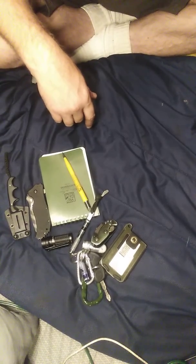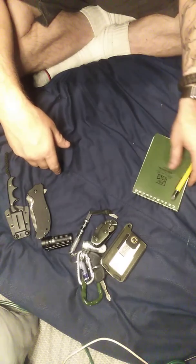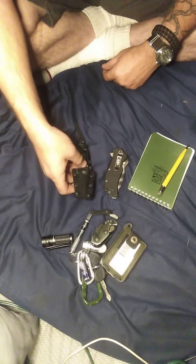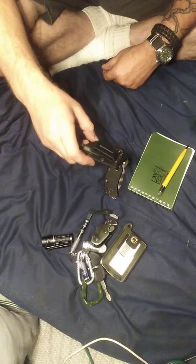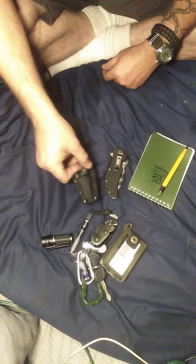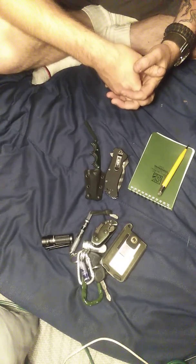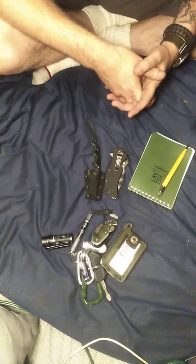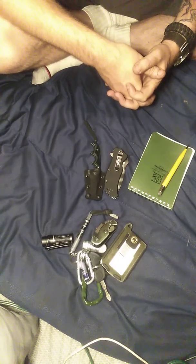It's a little short video — I just wanted to do an EDC video. I've been wanting to do one for a while and just haven't had the time. If anybody has any questions, just comment below. Get prepared. Have a good night. Bye.